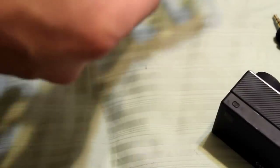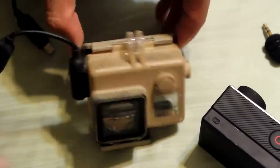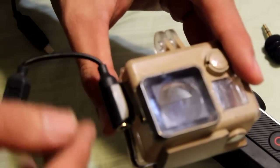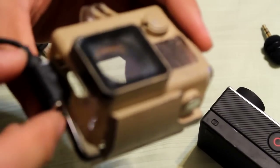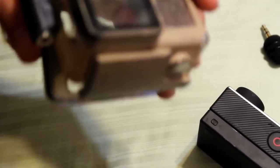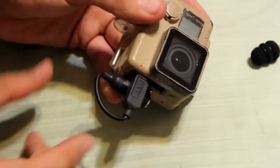I'll show you my first setup that I tried: I had my friend super glue the cable onto the GoPro housing. Looking back, this is kind of a bad idea because if it's not in a good position, you can't take it off without removing the super glue. This is also a very tight cable.